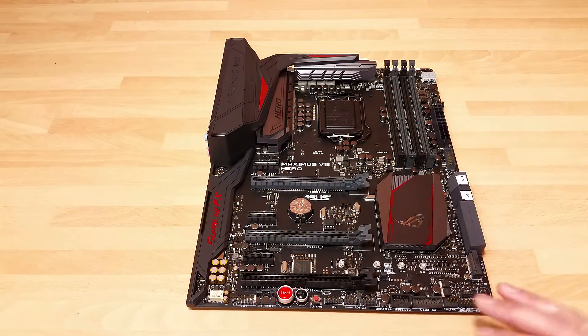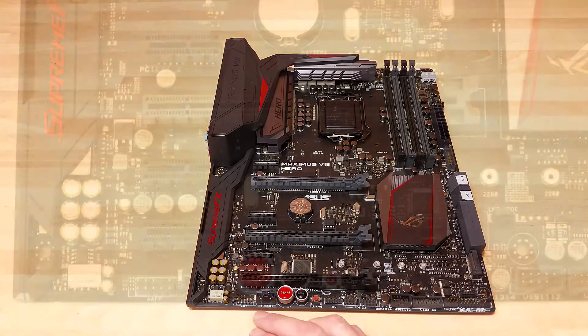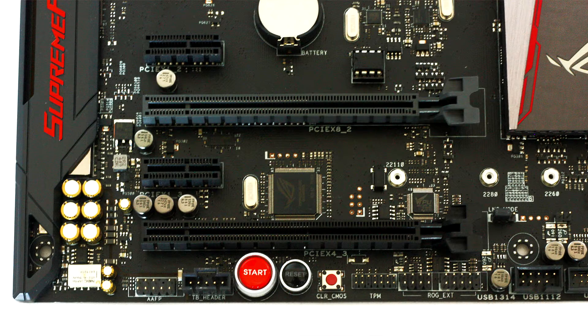Along the bottom we've got a few more things to quickly go over. We've got a Thunderbolt port, start and reset buttons, and a clear CMOS button. Incidentally, the start and reset buttons do light up, which is really useful for a test bench user like me — being able to find them when working late at night without needing a torch is appreciated.